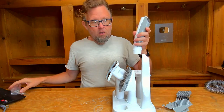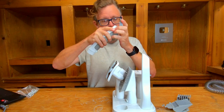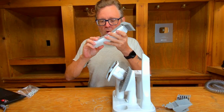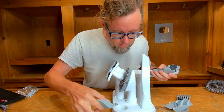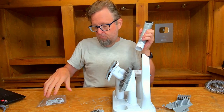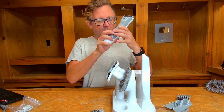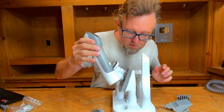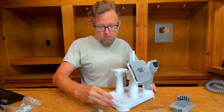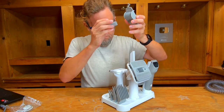Last but not least of the attachments, we have a trimmer head. It comes with several guide combs that just plug on. It's a standard trimmer head, but unlike most trimmers it has a vacuum feature so you can vacuum the hair while you're trimming — you're not constantly chasing hair around. It is rechargeable via micro USB. I'll be charging that before the review. You can plug all the guides right on in there.